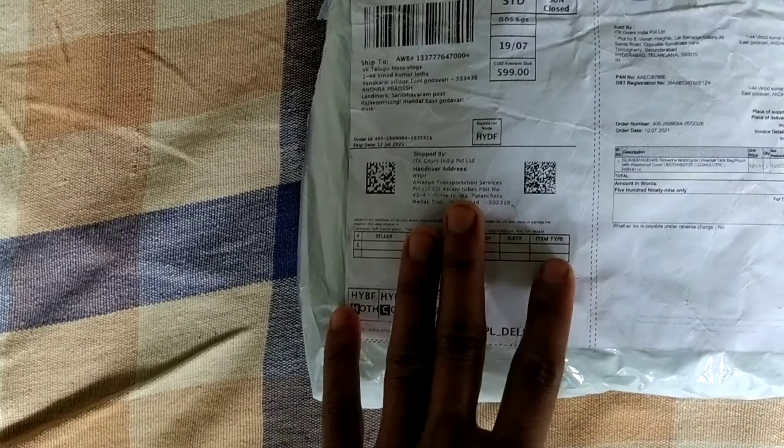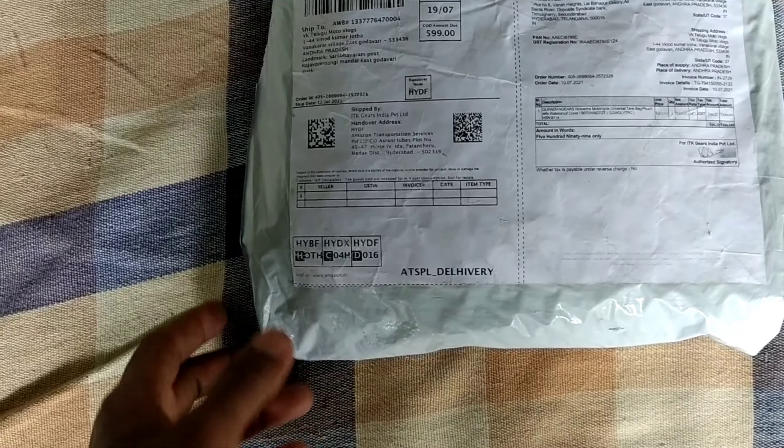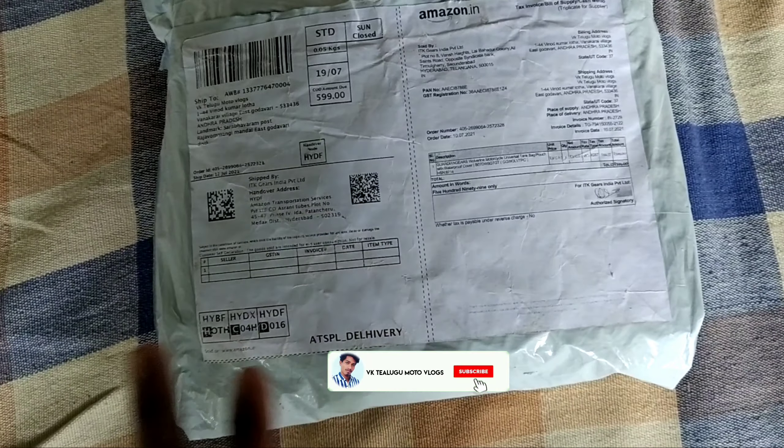This is a tank bag — the 599 tank bag. This is not 18 liters; it comes in either 6 liters or 8 liters. It is a 6 to 100 liter capacity.